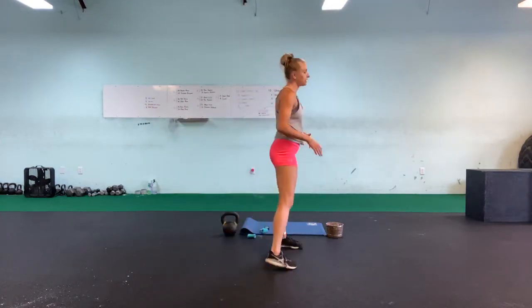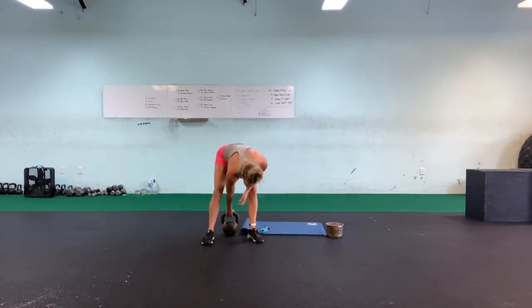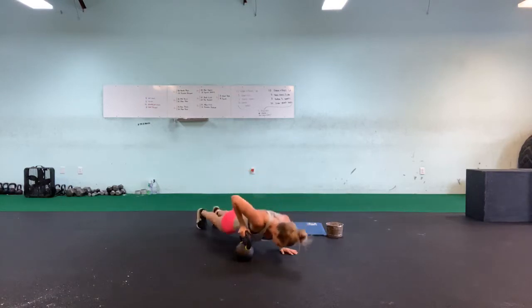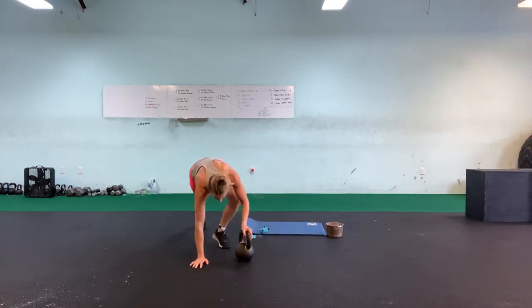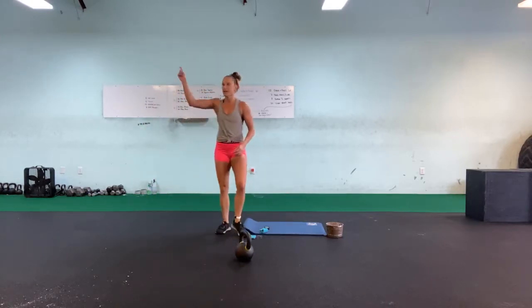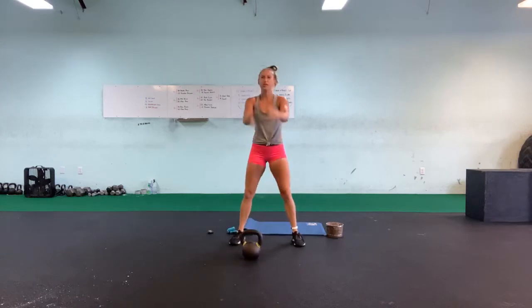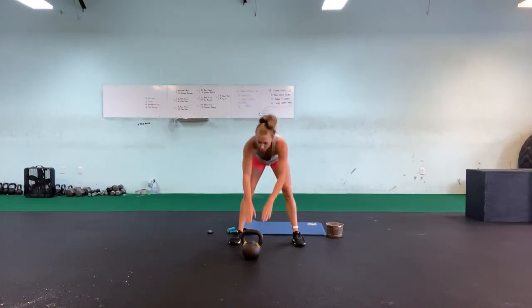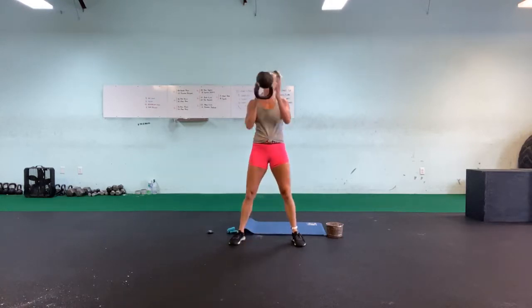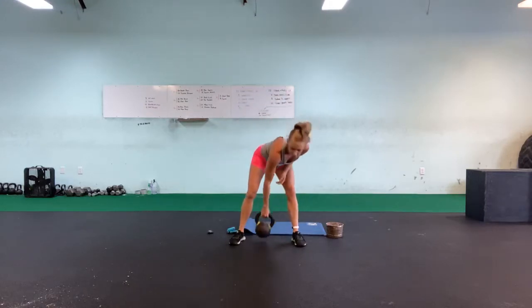Ten minutes on the timer — as many rounds as we can get through. We're going to do 10 alternating kettlebell push-ups: hand on a kettlebell, push-up on this side, then a push-up on this side, back and forth for 10 reps. Then we're going to go into 10 swing to goblet squats — you go straight from a swing, catch it in a goblet, squat down, throw it back into your swing. So it's a really big ballistic movement, but it's fun. Swing, catch, squat, up, throw back out, catch — back into it. That's 10 of those.